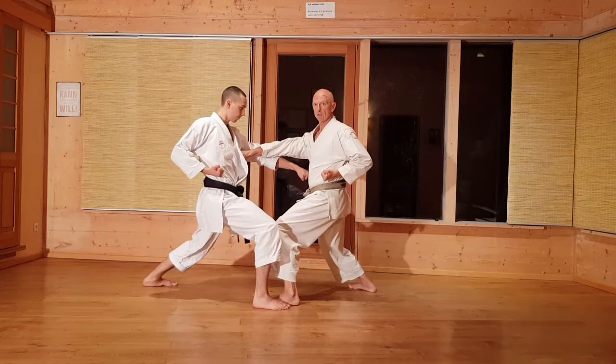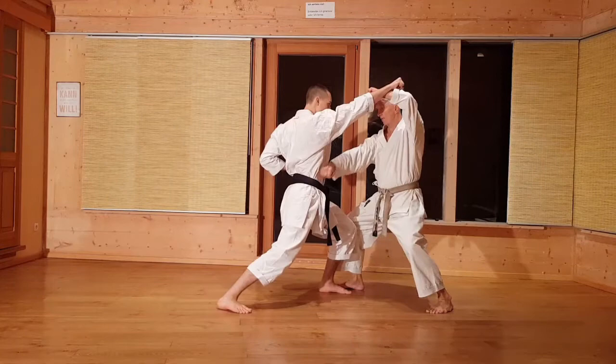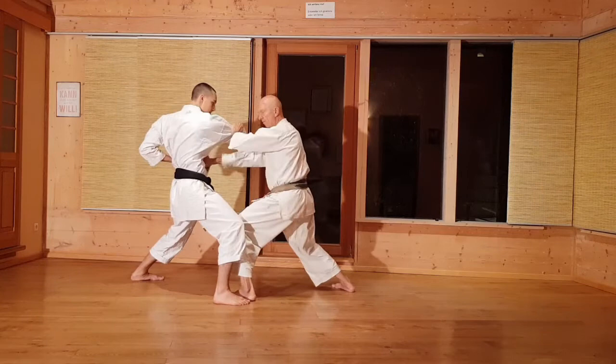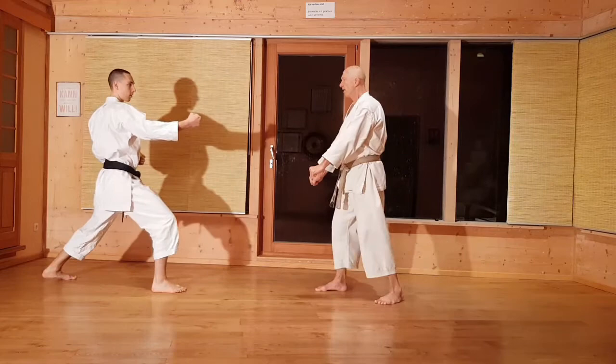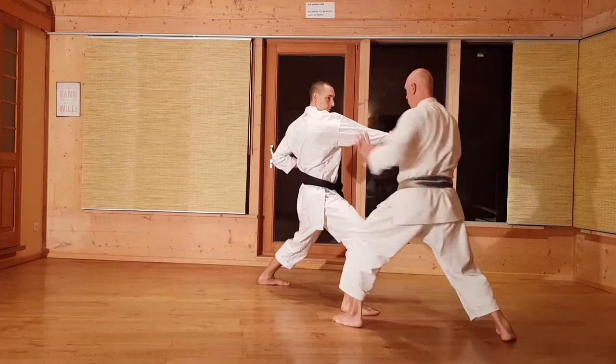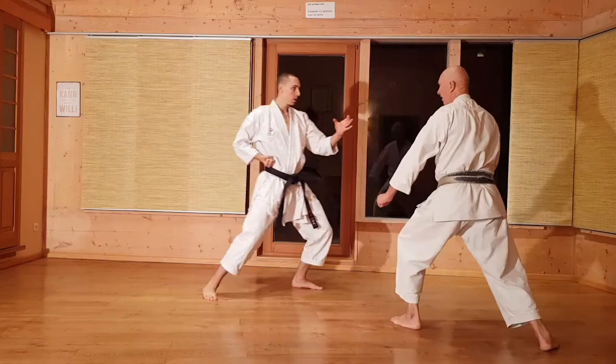Dann haben wir das in der Situation etwas anders. Nochmal die letzte Bewegung: links und rechts. Sein und Schieben. Oder als Gegner rein und Uke-Zuki. Und Nummer 3: die erste Bewegung gegen Maigiri. Ich gehe direkt in den Gegner rein. Ich gehe weg, übernehme, Uke-Zuki. Noch mal langsam: in den Gegner rein in die Leiste, ich drehe mich weg, annehmen, übernehmen, gegen das Ellbogengelenk und Zuki.